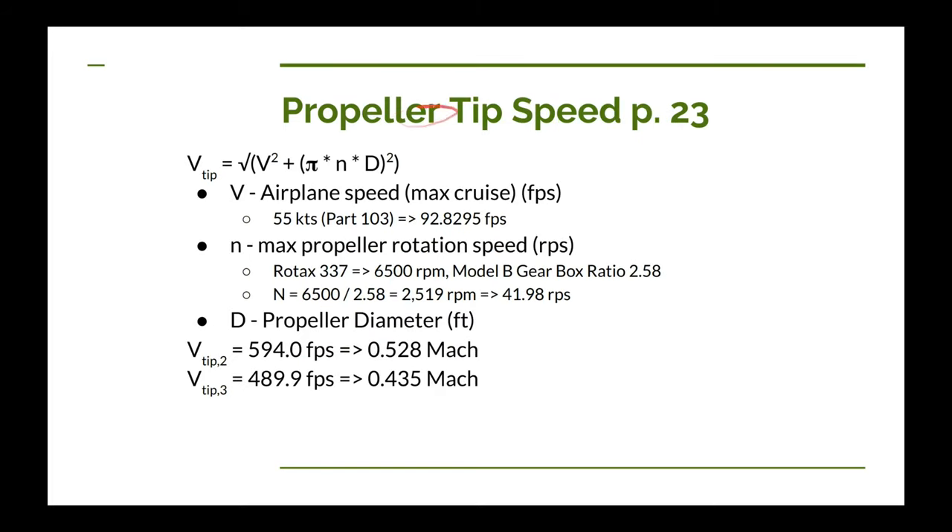The propeller calculations are on page 23 of Raymer's book. We also need to take into consideration the tip speed of our propeller. Here's the equation: take the square root of the sum of two terms — your forward speed V squared, plus (pi times revolutions per second times diameter in feet) all squared. That gives you the tip speed of the propeller in feet per second.